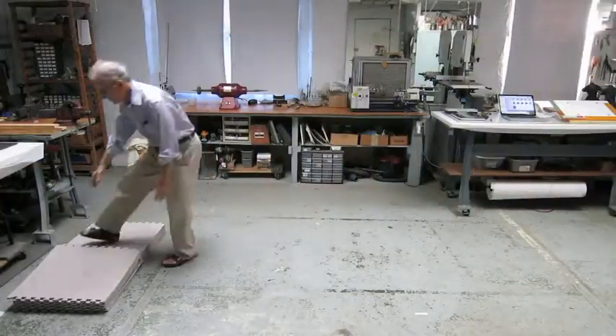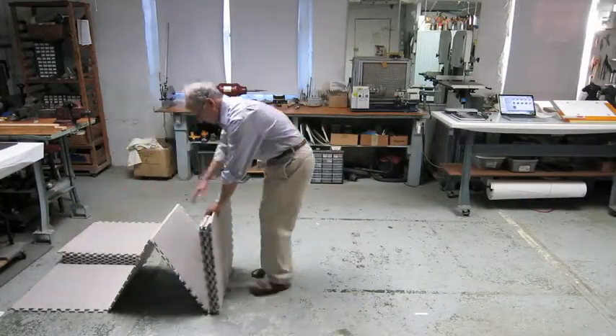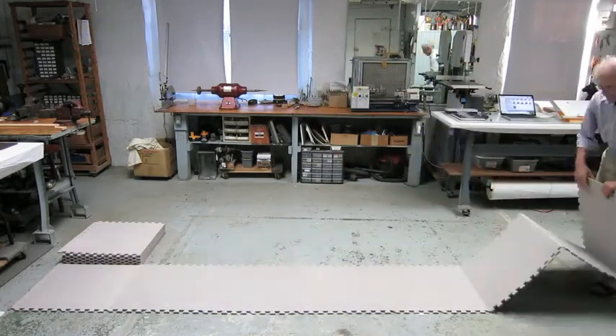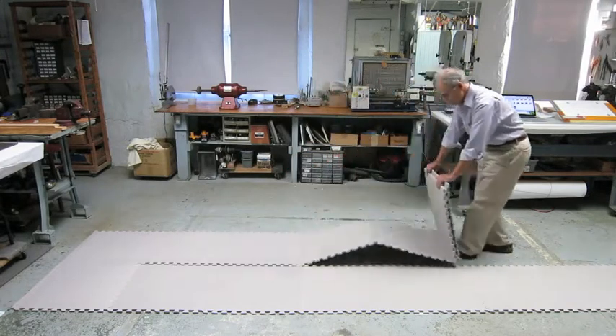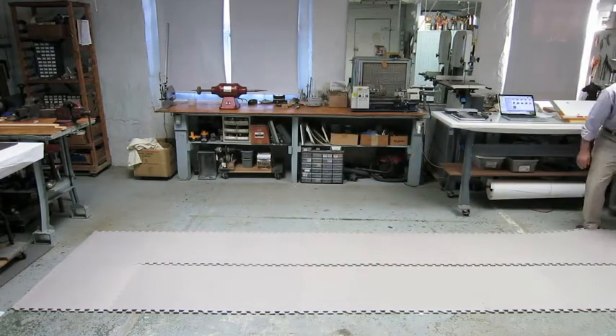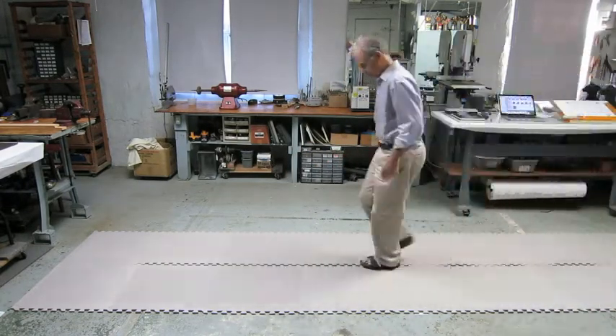Here, the Sigma endless chain mats are ready for installation on a large floor. Opening the chains is fast and easy, dramatically reducing the time it takes to install the standard mats now being marketed for the same use.